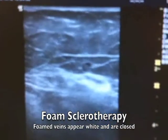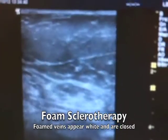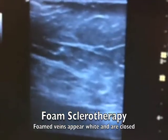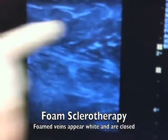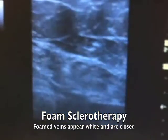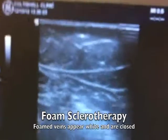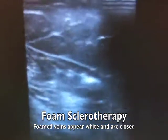You can see the shadowing from the foam there, and then it goes up into the main vein. See all that foam there going into the varicose veins up top. See the veins and all that — it's like drifting into the horizon.